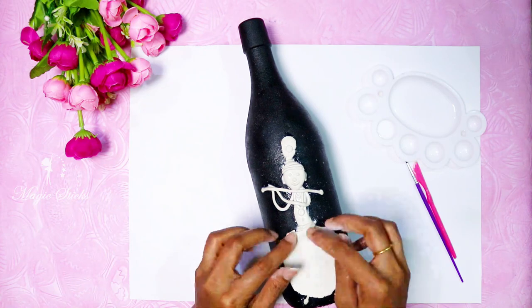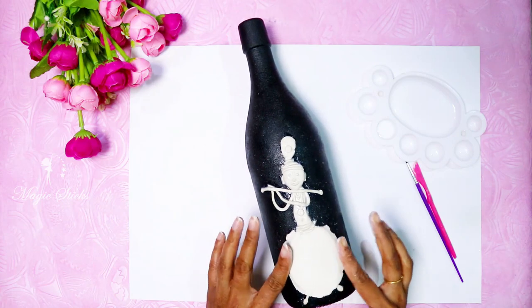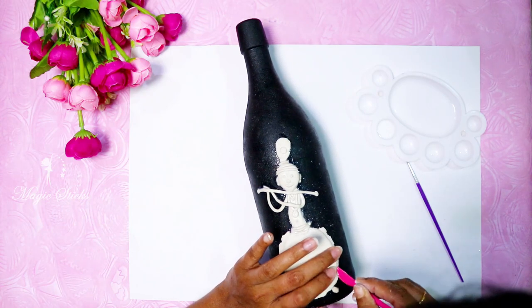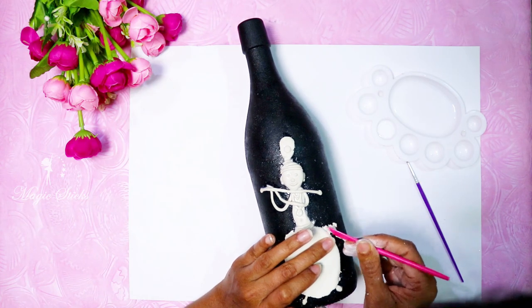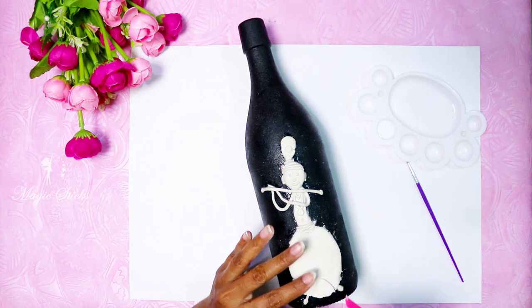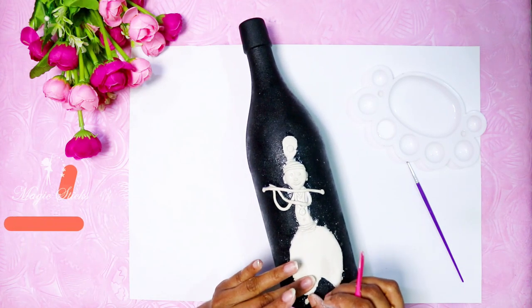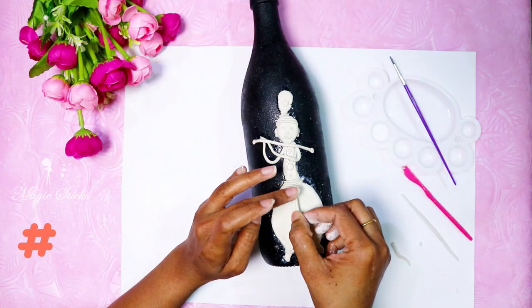Now we are going to make a dress. I am going to put the clay on the face and cut the tools. Put the designs on the dress.